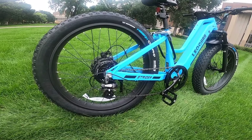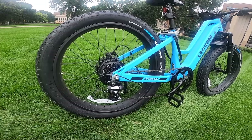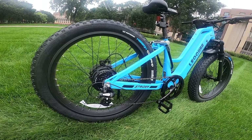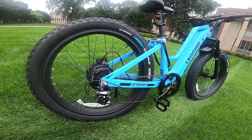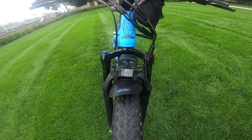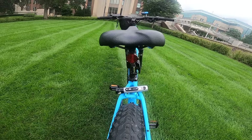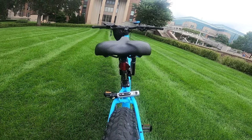Switching gears doesn't really matter too much for a bike like this because it has a throttle and it's really powerful, but it does have eight gears so you can switch it up if you need to. The front of the bike has front suspension, which helps give a nice cushioned ride. It also has a front headlight — there is no rear tail light, so if you want a light on the back you're going to need to add one.